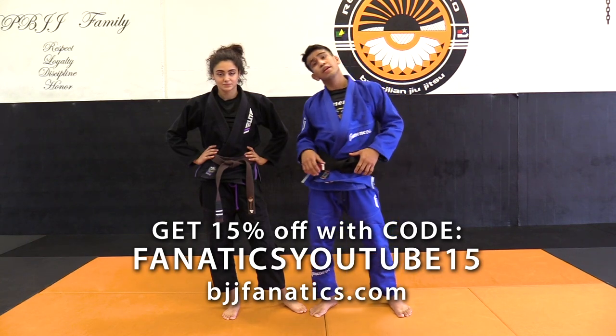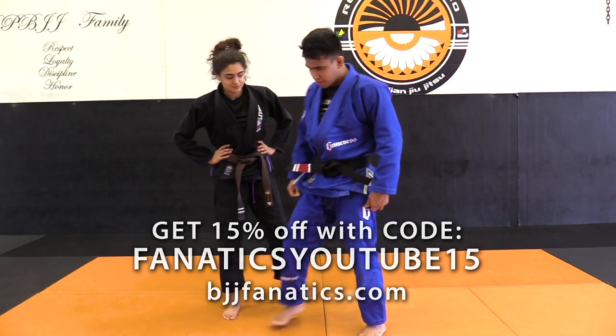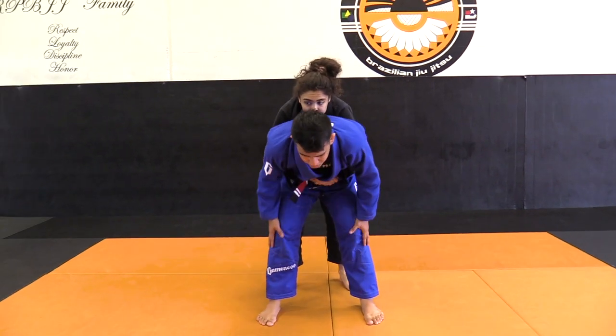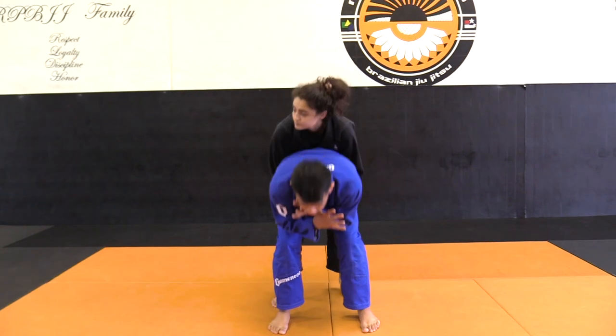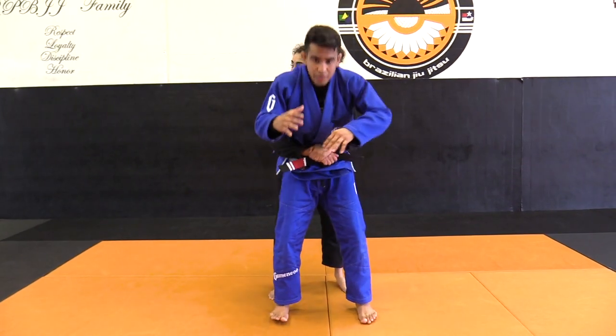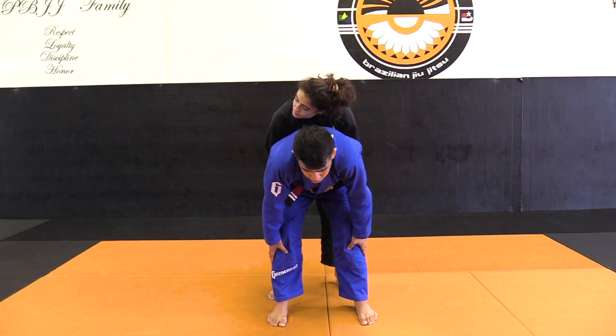Okay guys, let's go to Part 3 of the standing back defense. Now let's protect yourself, protect your knee. If you want to just protect yourself and the hooks are like this, if you want to protect yourself — your hooks and the knee — you've got to go like this, but you have to put your shoulder.